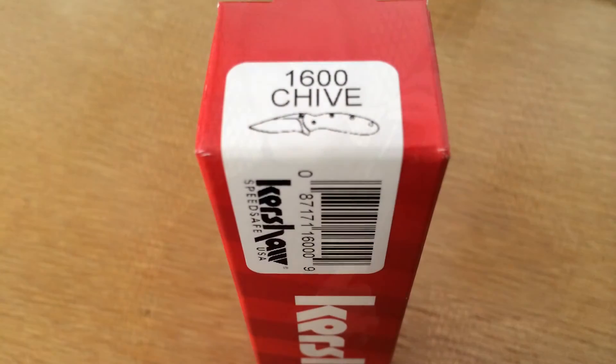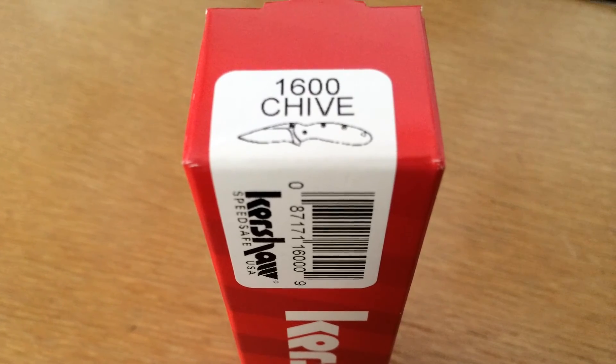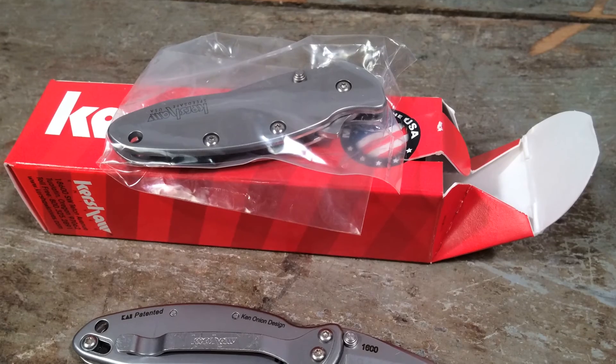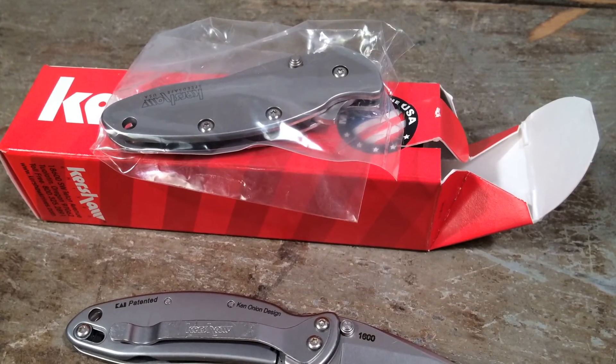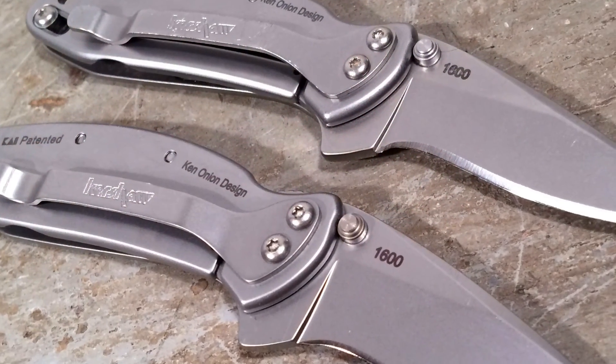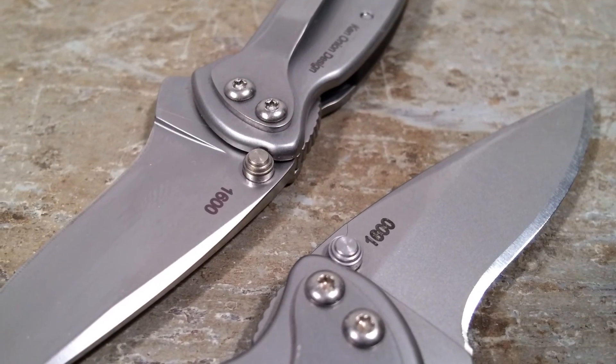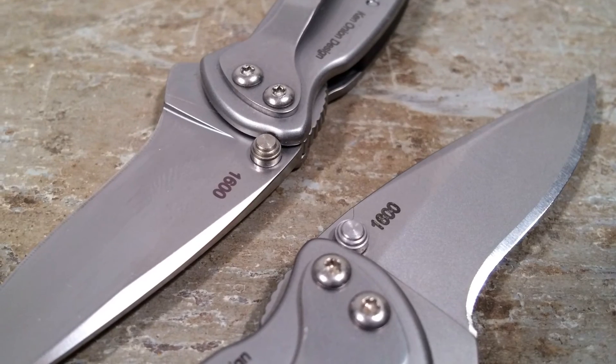It took them about a day to get back to me, but when they did they asked if I wanted my blade replaced or if I just wanted a new knife, so obviously I took the latter. My new Chive arrived in the mail last week and as you can see it was pristine — so we have a happy ending, but not one without some open questions as I discussed earlier.